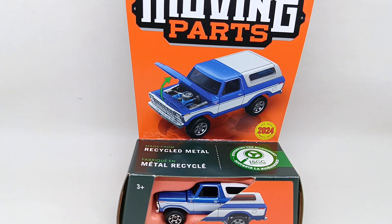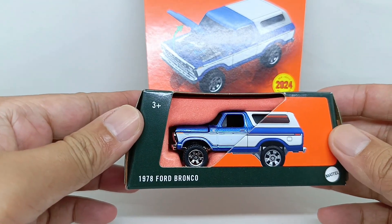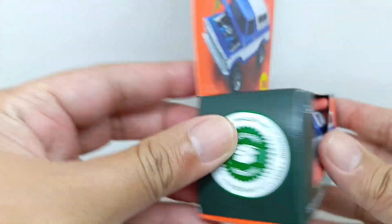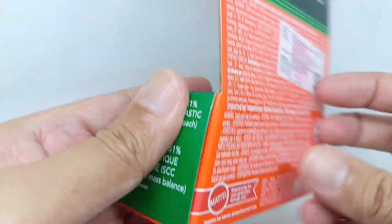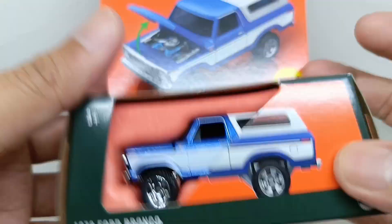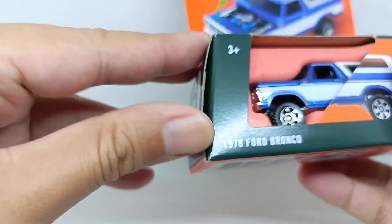We open this Matchbox Moving Parts 1978 Ford Bronco with the latest packaging. It's quite interesting — this is the 2024 release from Matchbox. Plastic-free packaging, no plastic.